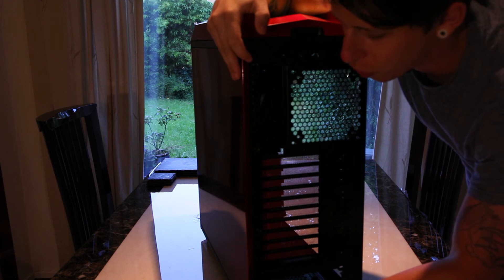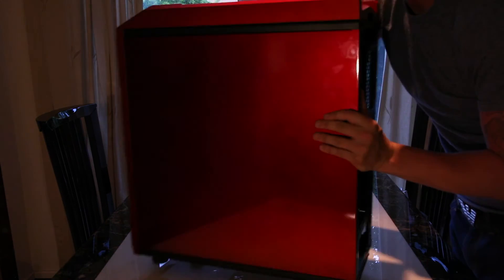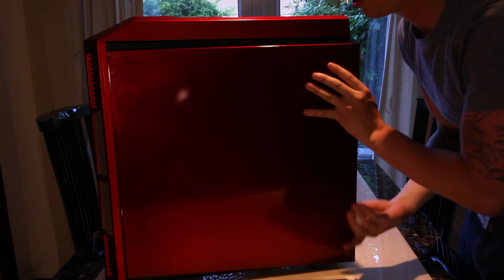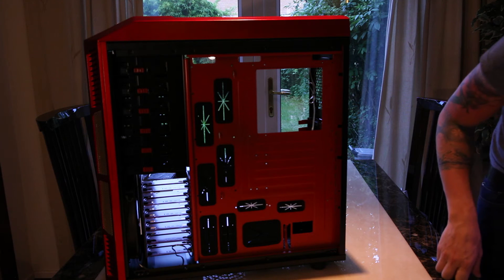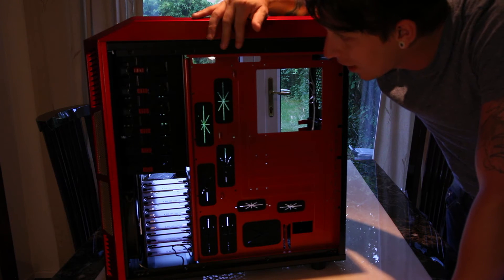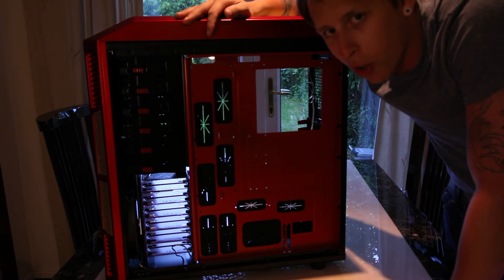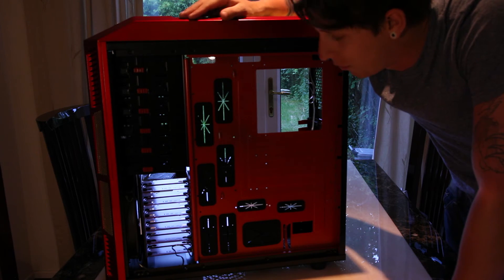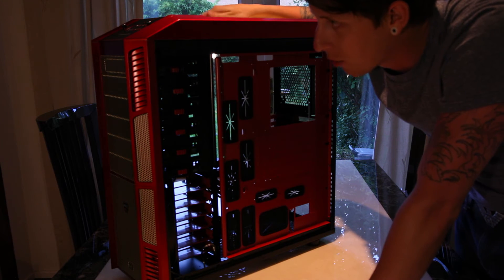Now obviously a lot of the features on this case you get with just about most cases in this sort of price range. But for me the Aerocool wasn't too over the top, and even being an Iron Man fan it was still quite moderate without being excessive. But I really felt that in the reviews I'd read and the pictures and specifications on their website, this definitely seemed like the best case for me. So far the durability feels very strong, very sturdy — it is quite heavy as it's made of steel — and I could definitely recommend this.